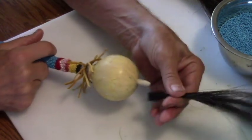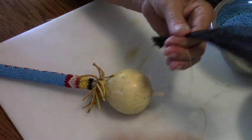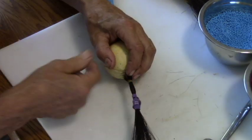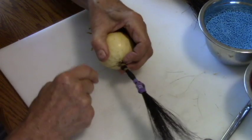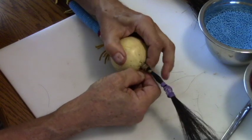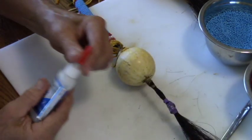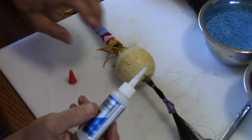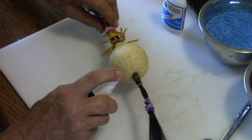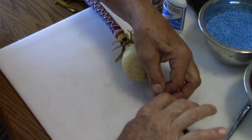Here I'm taking a tuft of horse hair — it's about six inches long. I'm going to place it on the end and take some sinew and wrap this. Now to hold that, we take some super glue, set it with Insta-Set, and we can remove the rubber band.